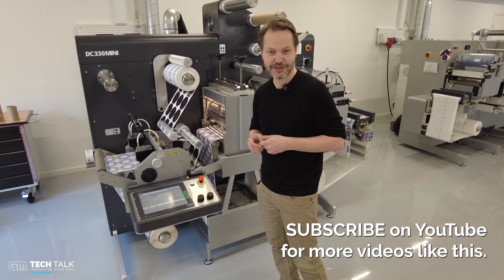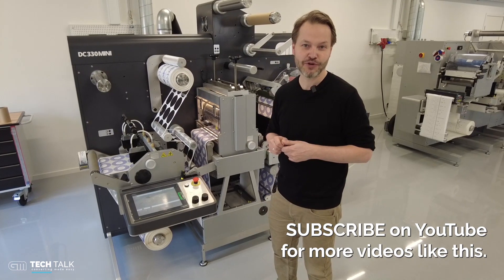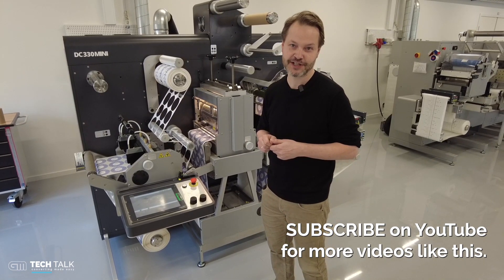If you like videos like this, please remember to press the subscribe button and see more videos like this on our YouTube channel. Thank you for watching.